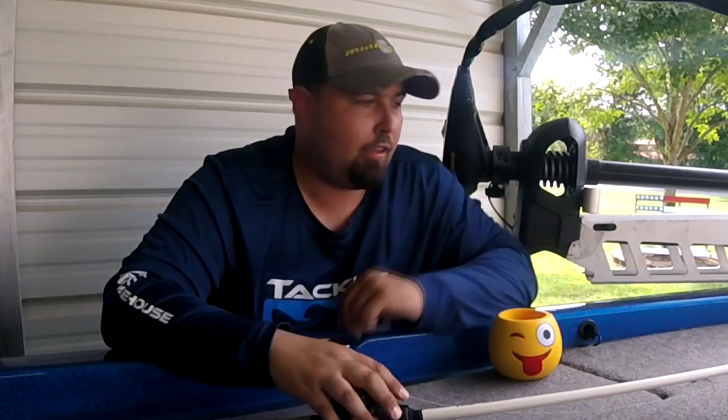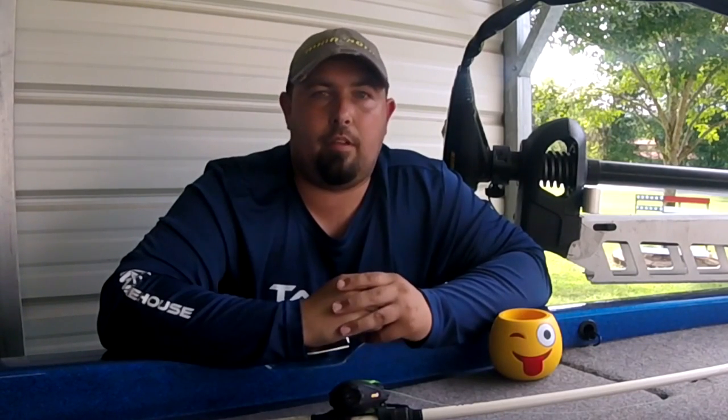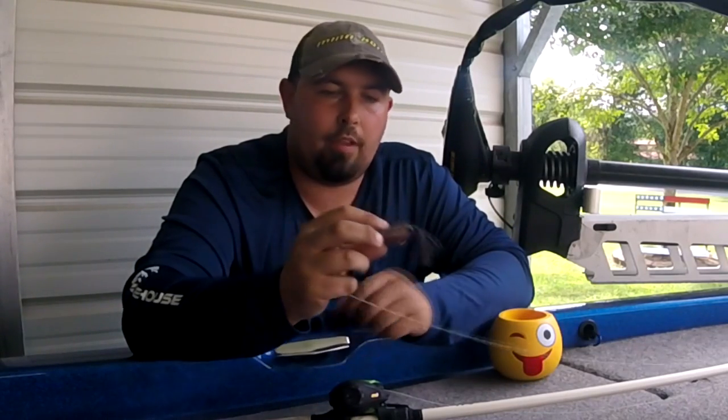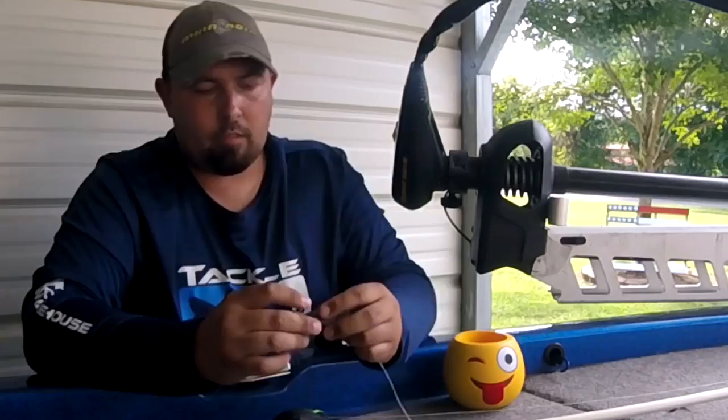I'll link everything I use in the description — go ahead and check that out. I really like the Suffix 832 Advanced Super Line braid. I've used a lot of different braid, but that's my number one go-to: Suffix 832, 65 pounds. Fishing around the kind of grass on Chickamauga, you cannot have anything less than that setup. A heavy action rod and 65-pound braid also gives you enough backbone to really drive those hooks home and get a solid hook set.